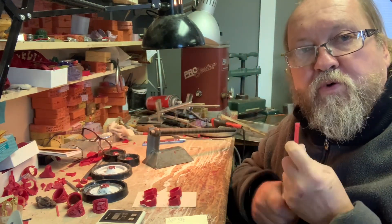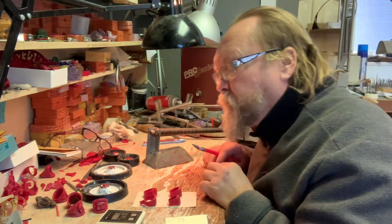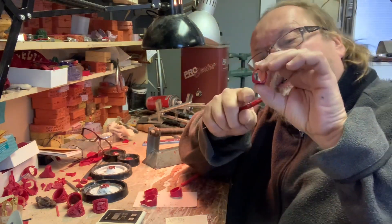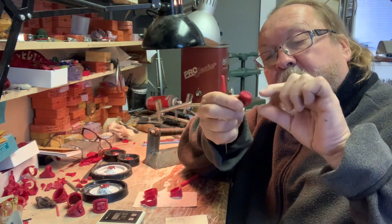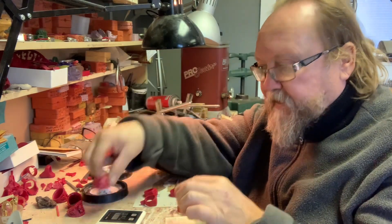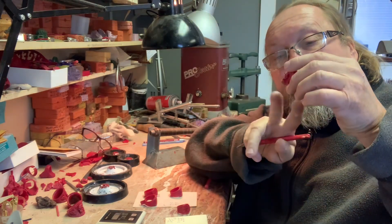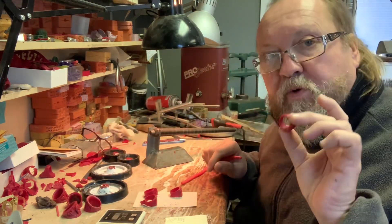I wanted to sprue one of these rings for you. See how the top of the ring — it's not super thick, not super bulky. For a ring like this, I'm going to sprue it a different way because it requires a lot of material up there. I'll do those in another video — we're just doing these ones right now.